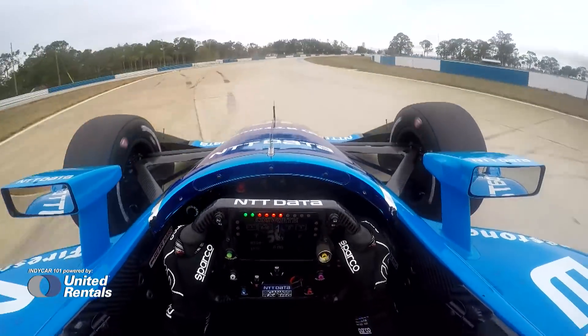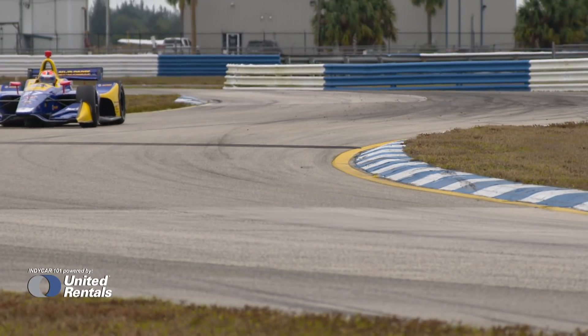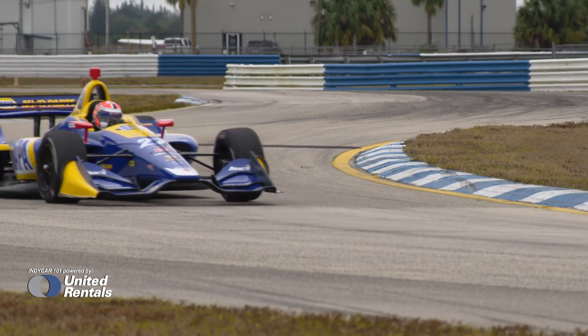Now it has about 44 percent of the weight total on the front. But sometimes you don't want to run that much, so the engineers can still take some of that weight and shift it to the rear.